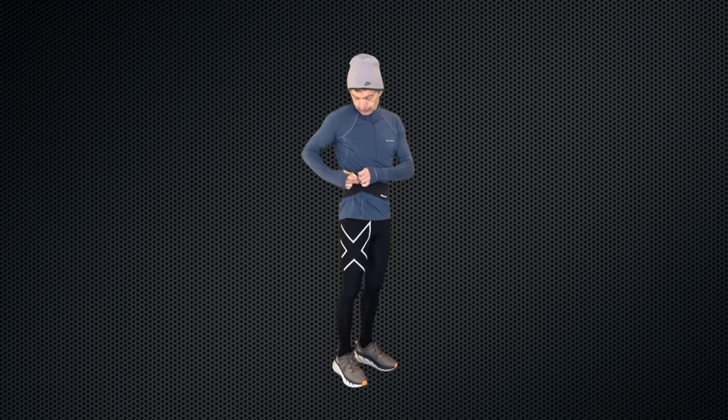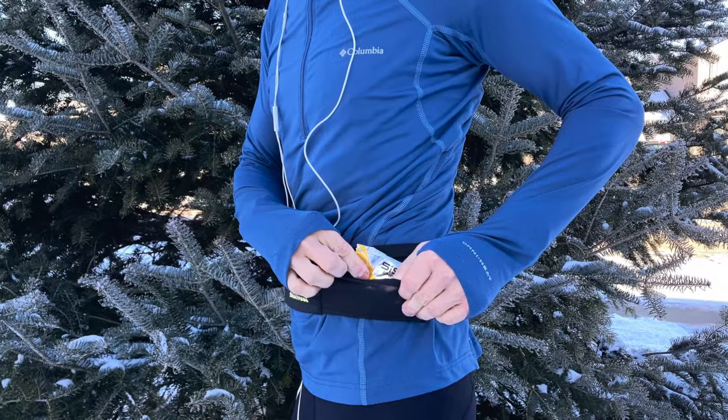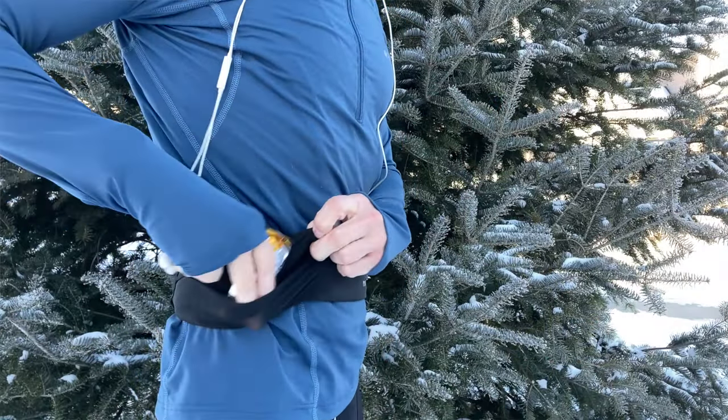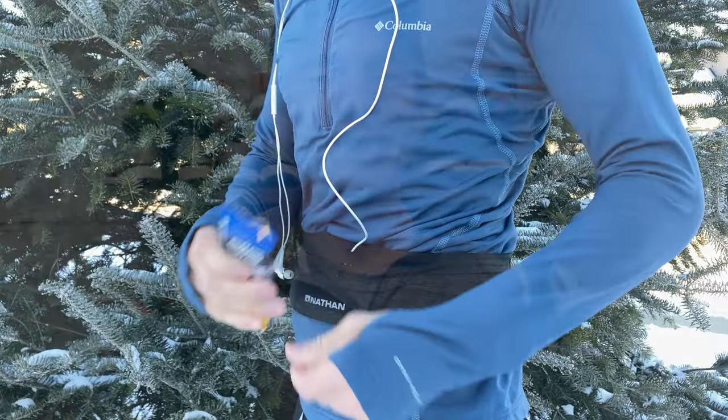Now let's take a look at pockets two and three — the side mesh pockets. These are not weather-resistant, but they help keep the weight down and they help the belt run a little bit cooler on those hot days. This is where I like to store things I want to get to quickly. It just folds in on itself so there's no zipper, but it's a great place to put things like nutrition bars, gels, or something along those lines — anything you want really easy access to.